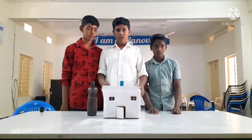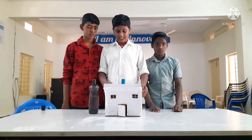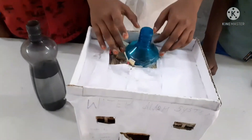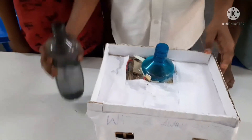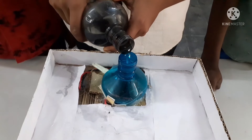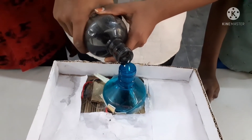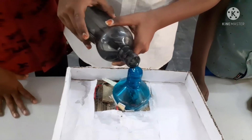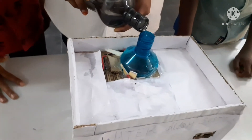Now we will show how this process works. The water is not full, that is why the buzzer is not ringing. Now see — the buzzer is ringing. Water is full.